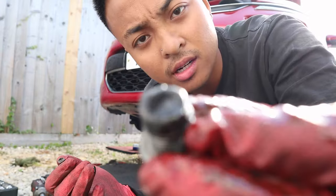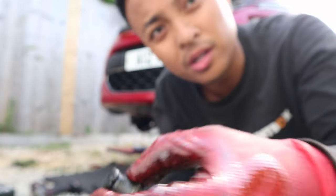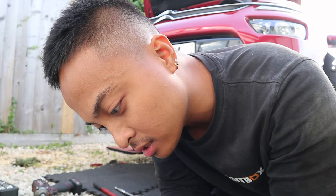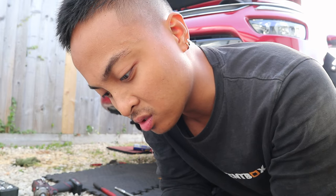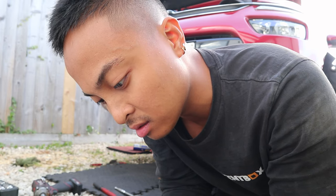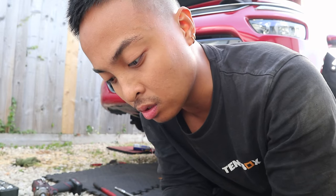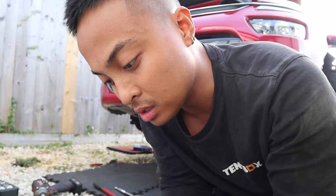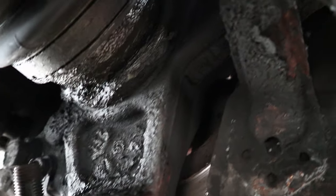Look at this — it's full of metal stuff. We'll let our customer know that his gearbox is producing metal debris. Sometimes it is normal — for example, when you crunch your gear by accident, it happens. But we have to let them know, because tiny little things like this could come back to you, so you have to inform them.